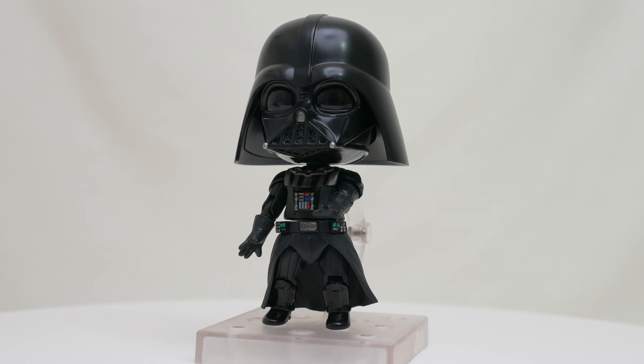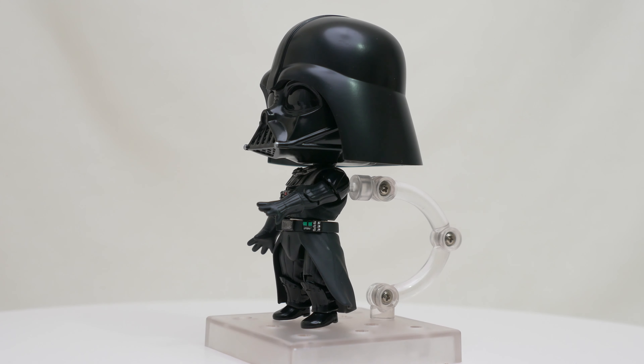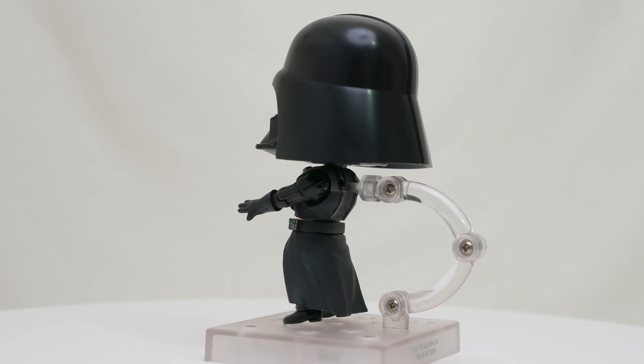The legs have the fabric vertical lines molded in as well, and I like how the boots are molded in glossy plastic to give the right look. However, I noticed that the vertical lines continued onto the boot, which I think is incorrect.